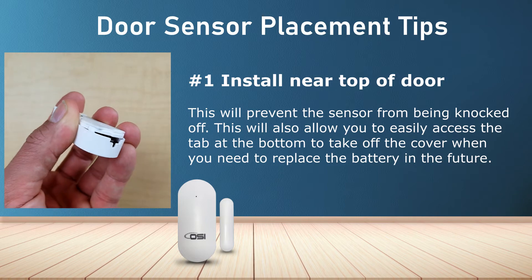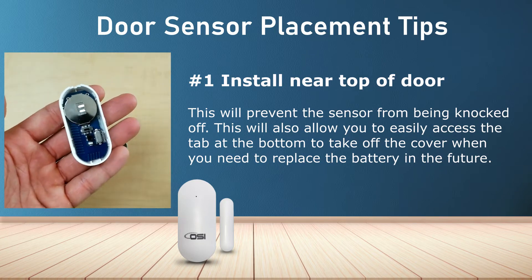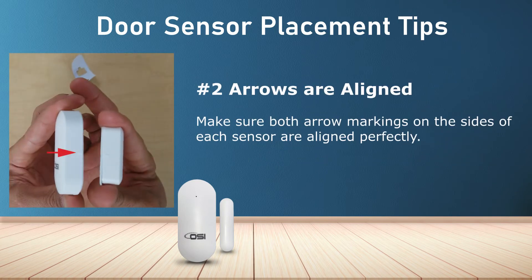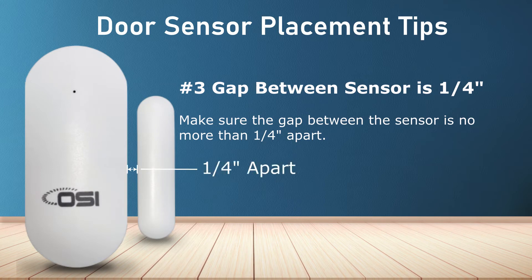Also, because the tab to open the sensor cover is at the bottom, having the sensor placed higher will make it easier for you when you need to replace the battery in the future. Number two: ensure the arrows on both the sensor side and the magnet side are aligned perfectly. Number three: make sure both sides of the sensor are less than one quarter inch apart.